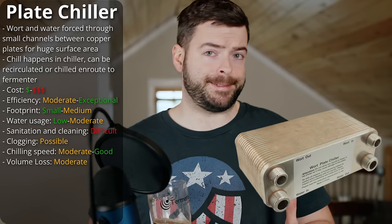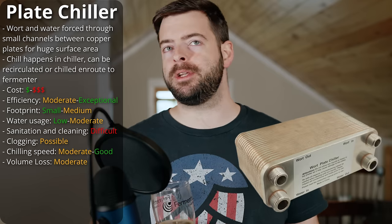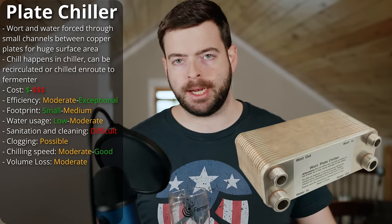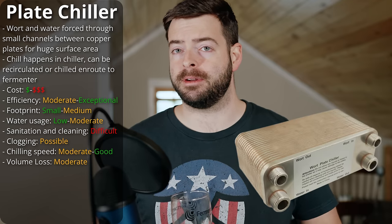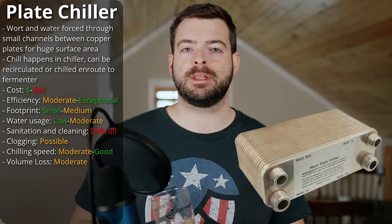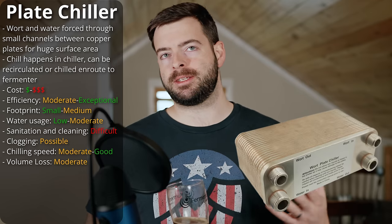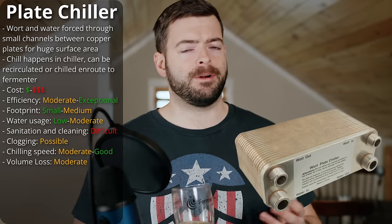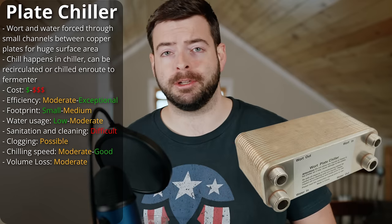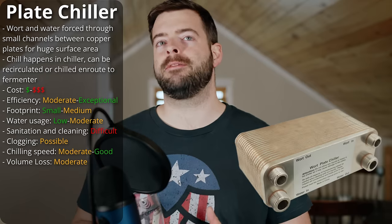In order for plate chillers to continue running efficiently, they have to be maintained meticulously. Because you can't open it up to clean it, you have to flush it out after every brew and recirculate PBW through it. Many people actually bake the plate chiller in the oven to really ensure it's sanitary. You can pass boiling wort through it to sanitize it during the brew day, but you don't really know whether there's mold inside because you can't take it apart. That's one of the definite downsides.